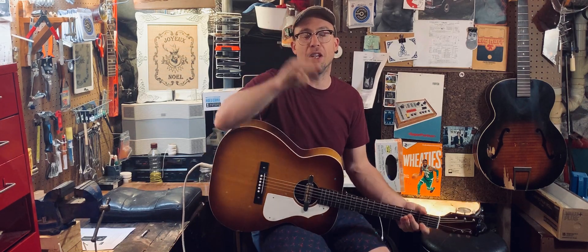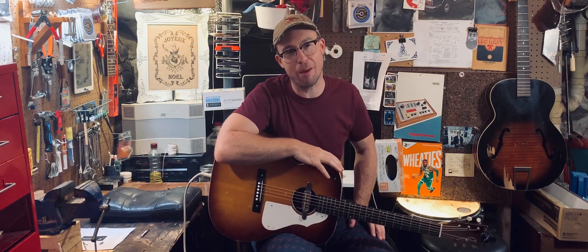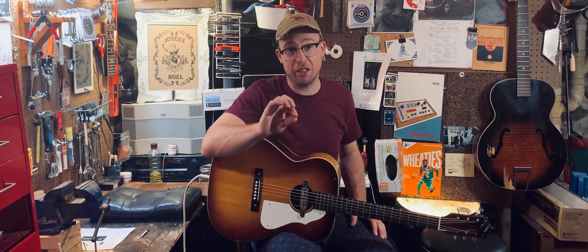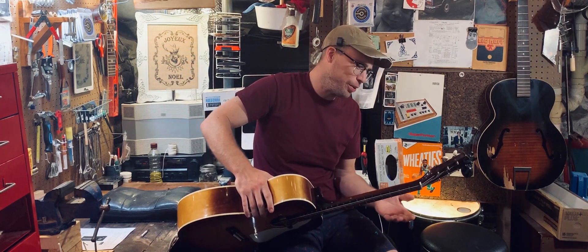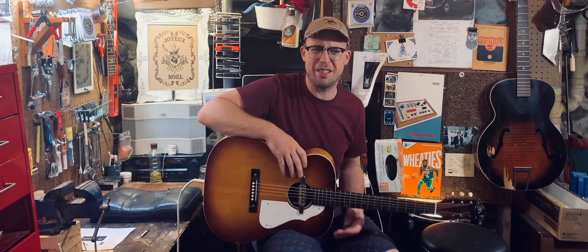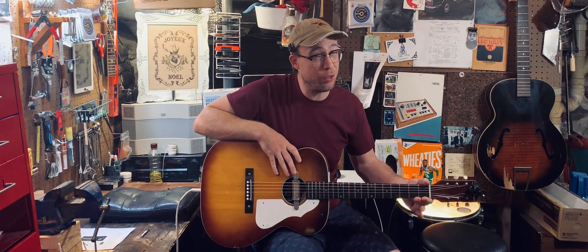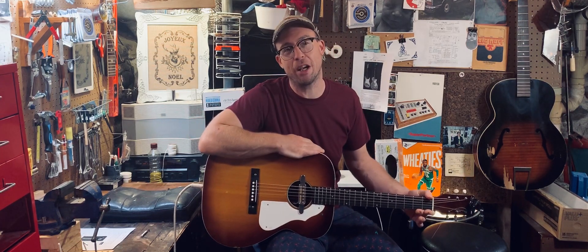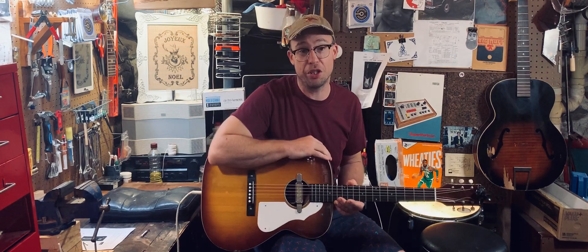Hey, how you doing? This is a 1960s Silvertone flat top in a beautiful sunburst. This particular guitar has like brand new condition tuners that still work great. We've got a neck reset, we've got brand new jumbo frets, and then we have a Victory toaster pickup installed right through here — no volume, no tone, just right through it.